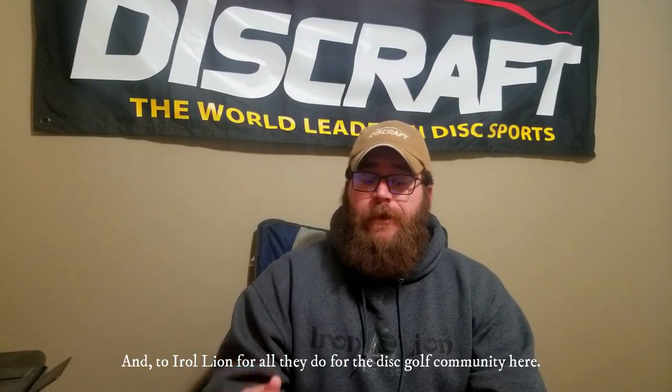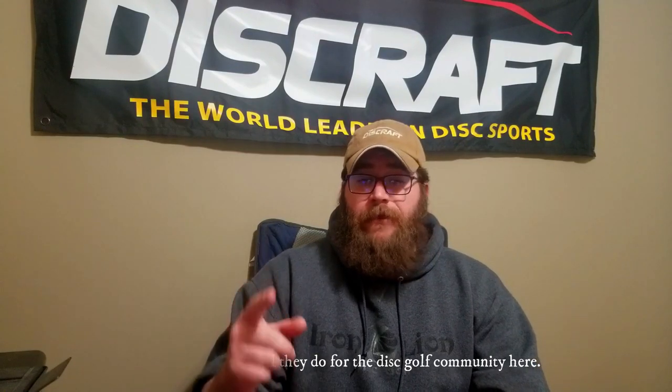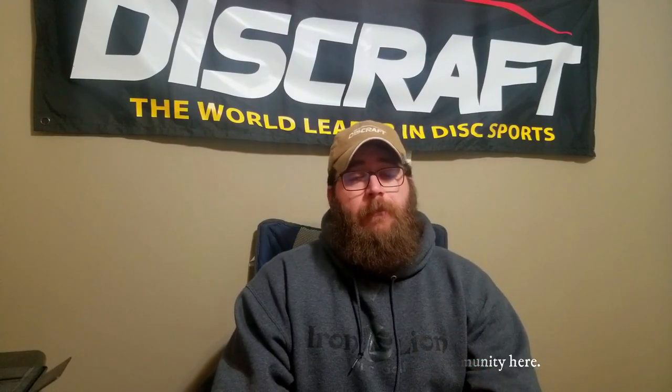Alright guys, that's my review of the Luna. Remember, if you're new here, hit that subscribe button and the notification bell so you know when I upload my next video. If you like what I'm doing here, please hit that like button. Comment down below what your current putter is and why. And if you have any Discraft discs you want to see an average Joe throw, leave the suggestion in the comments. One throw at a time, one run at a time. Thank you.